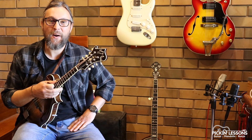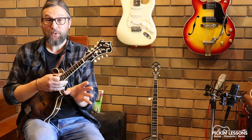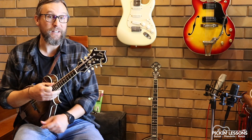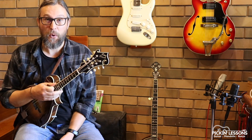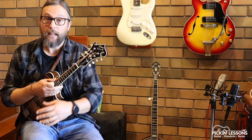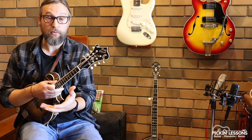G'day, Teeth here from PickandLessons.com. Away in a Manger — this arrangement on the mandolin works on its own but equally as well in duet with the guitar, as you've just heard. We're in the key of G, there are two variations: we've got a chord melody arrangement and then more of an arpeggio-based arrangement as well.